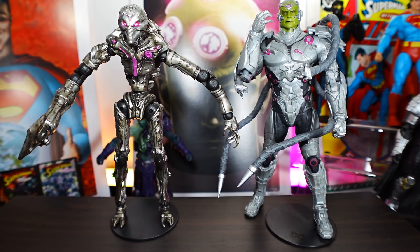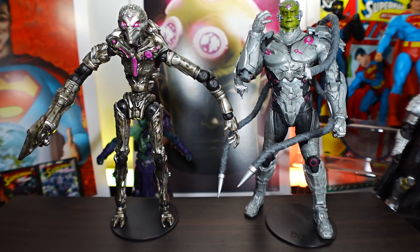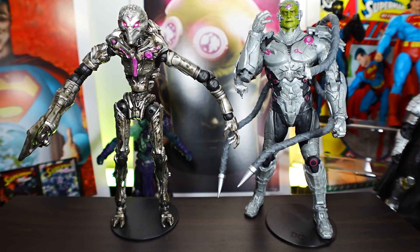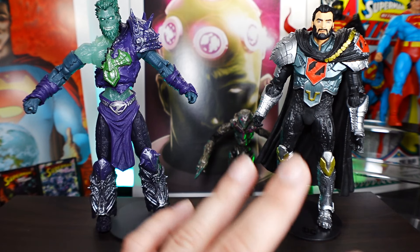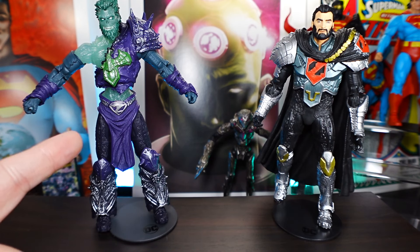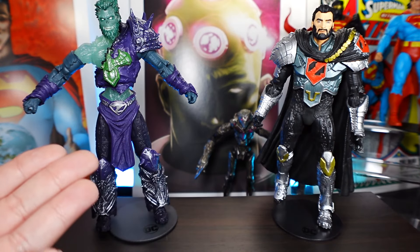Here we have Brainiac from the Injustice 2 wave next to Brainiac from the Superman Page Punchers wave. To me, this seems like the main Brainiac figure, and this new one could be his robots. I can see people buying multiple of these to build an army of Brainiac robots with one main Brainiac figure. Here we have General Zod next to Ghost of Zod. I believe the classic version is the only Zod figure we've gotten so far — correct me if I'm wrong. When I think of Zod, I think of him in military armor, so seeing this Ghost Zod is a bit odd, but it looks really cool.